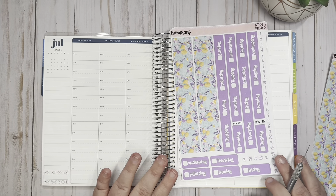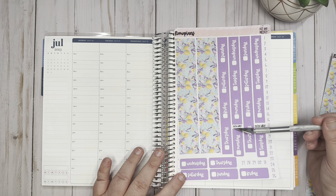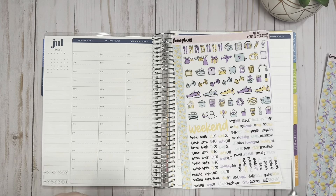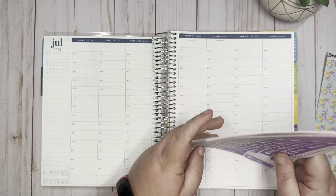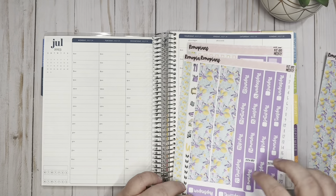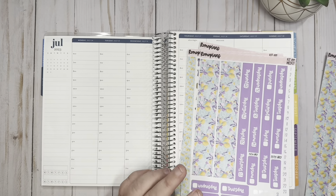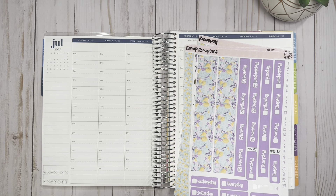I'm going to start off with the top and do the date headers. With my date headers they have three versions: individual date headers you can use in vertical planners or pretty much any planner with one-and-a-half inch columns, and then versions for the 2022-23 hourly and the 2023-24 hourly. I'm going to go ahead and just put these dates down. All right, so those are down.